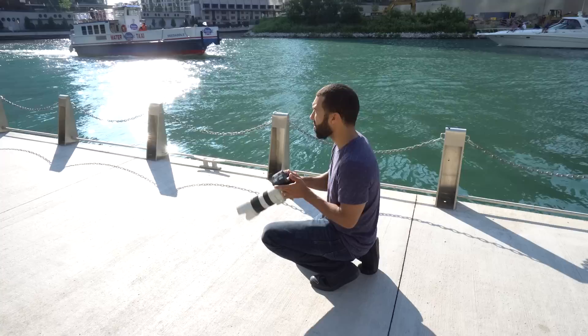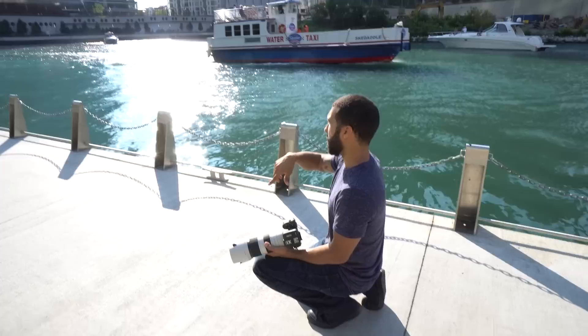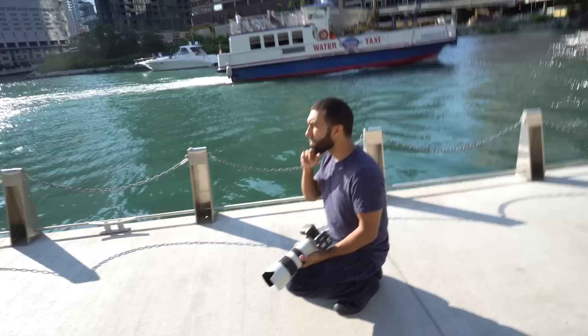For this shot I busted out the 70-200 because I wanted to keep the bridge in the background but give a different perspective on it. The compression at 200mm allows me to do that.